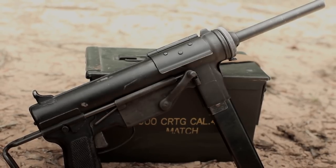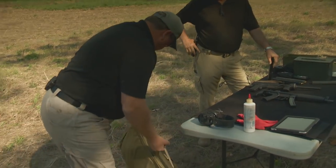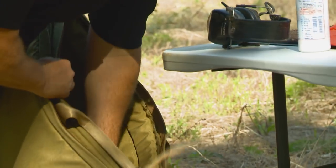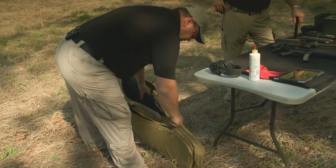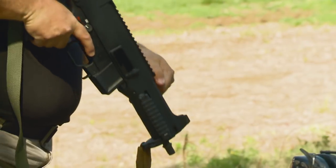We brought out what you and I both consider the modern day grease gun — the .45 UMP. You're right, the modern day counterpart.